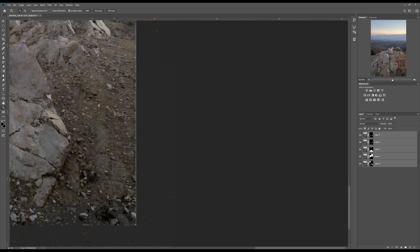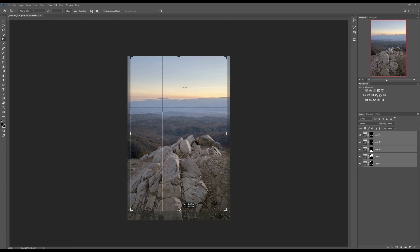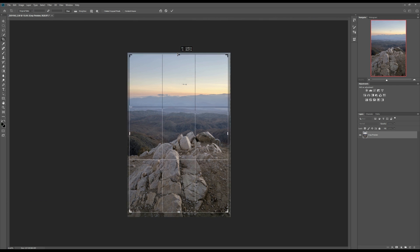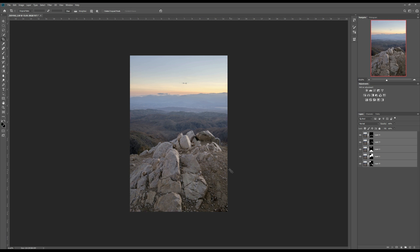So I'm going to crop this photo just a little bit. I'll select the crop tool at the original ratio and crop in a little bit to get rid of the empty space around the edge.